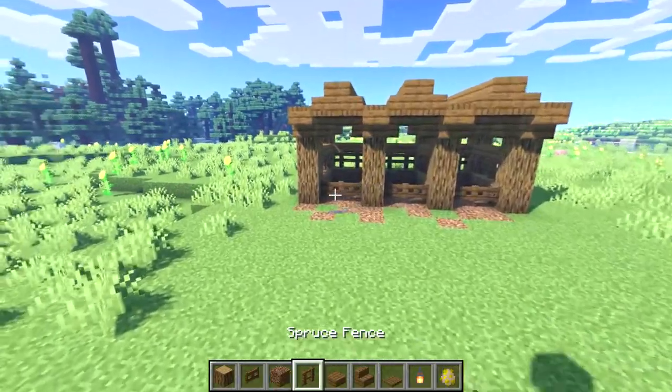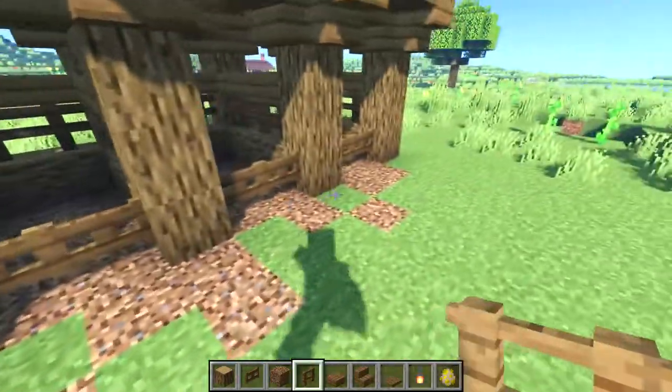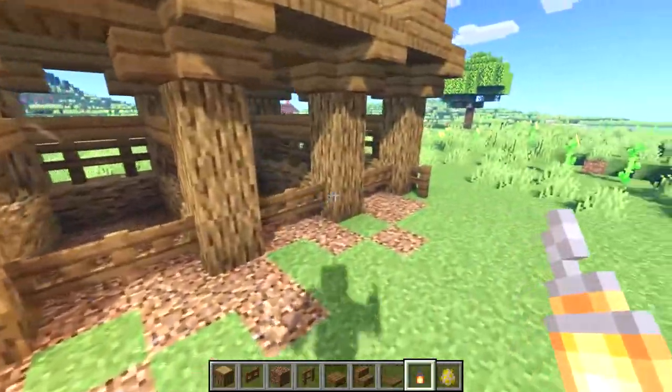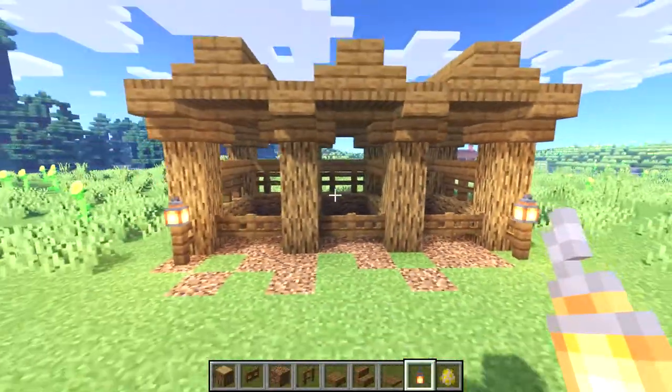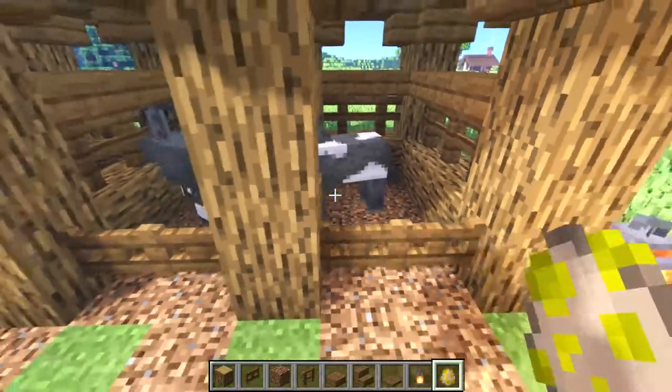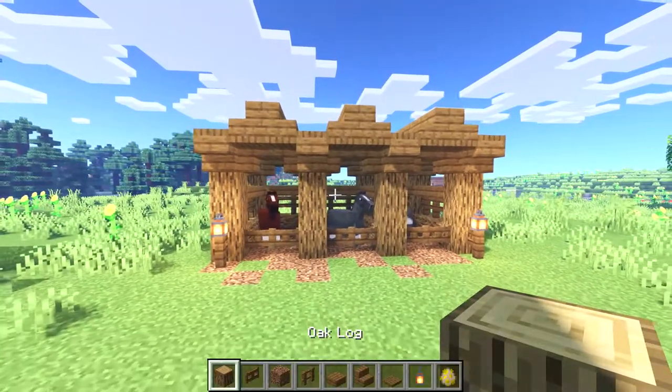Now we just need some light, so at the base of the two outside front logs I'll place a fence post and then a lantern on top of the fence posts. All that's left now is to put our horses in, and that's all there is to it.